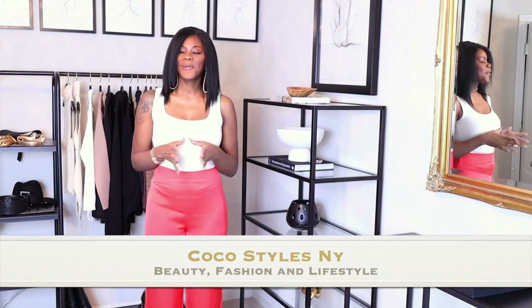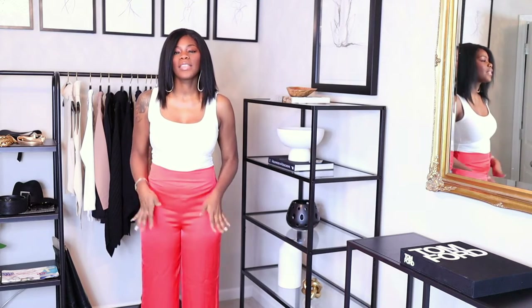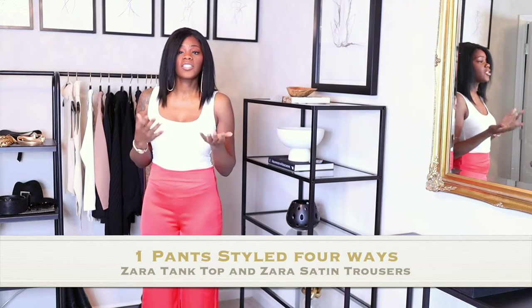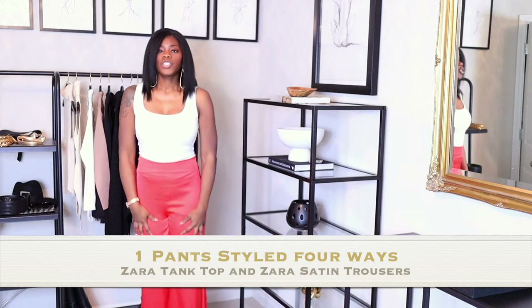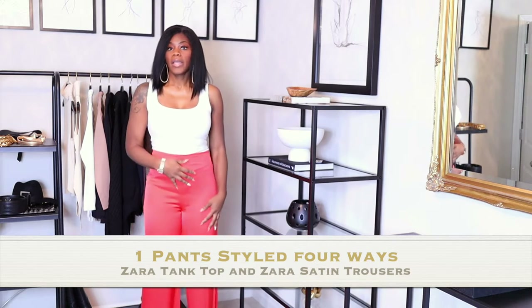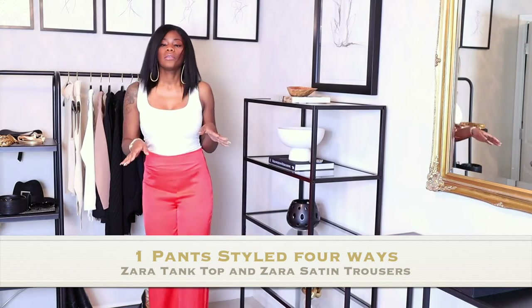Welcome back to my channel guys, it's your girl Coco Styles, and on this channel we talk about beauty, fashion, and lifestyle. In today's video I'm going to show you guys how I style these satin burnt orange pants three different ways. This could actually be the fourth look because I just have on a tank top and the pants with no shoes - I wanted to focus on the pants. They are rather long for me and I believe these are from Zara. I am six feet tall, so even with a four inch heel it won't be high waters.